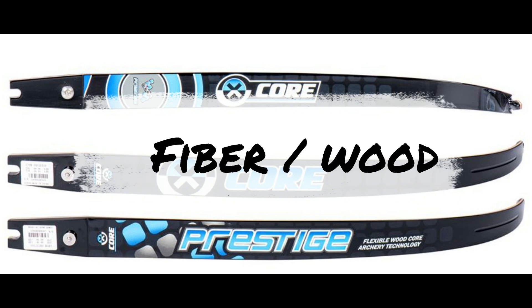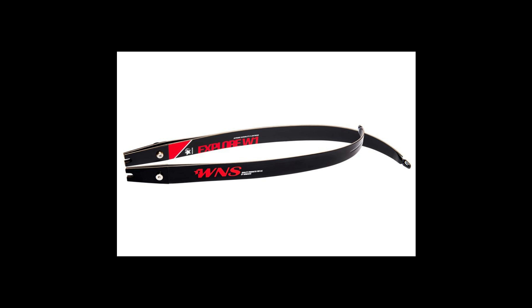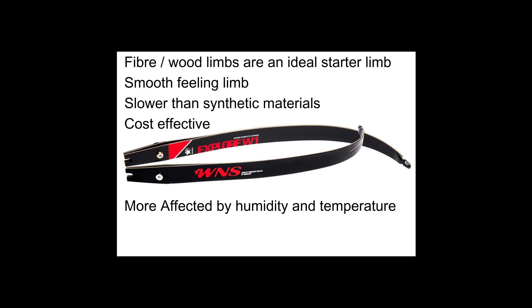Wood fibre limbs are probably the least expensive ones on the market and tend to be the ones that entry level archers will use. The materials tend to be favoured by more traditional archers because the wood offers a softer, more forgiving feel. Wood core limbs may not be as fast or as powerful as synthetic materials, but they do provide a stable and predictable release. In general they are entry level, and you can pick up a pair from about £80.